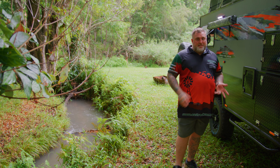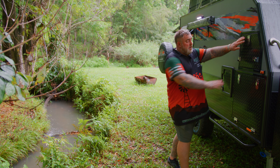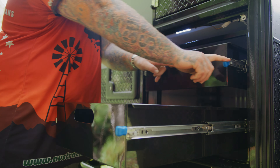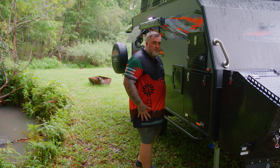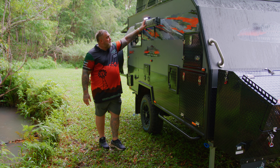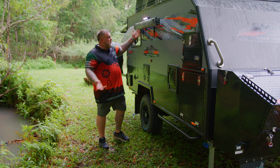As we come around to the driver side of the Tanami X11, once again Oztrak doesn't disappoint when it comes to storage. You have a massive tunnel boot up the front and then two big drawers underneath here as well. Below that you can see your super heavy duty rock sliders, and then just behind me we have your external shower as well. Above it here you have your external shower tent, fully removable to give you that narrow towing profile when you're out on the road.